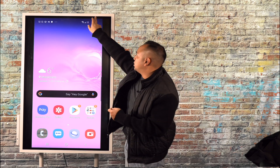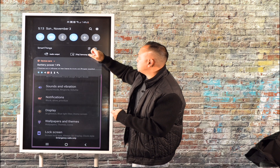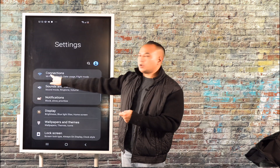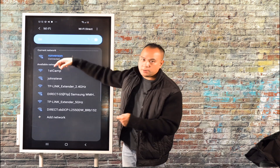Now that we have the TP-Link range extender plugged in, from your Samsung phone or iPhone go into Settings and connect to one of the two radios it has — a 2.4 GHz radio or a 5 GHz radio. So go to Settings, come over to Wi-Fi connections, and click on Wi-Fi.